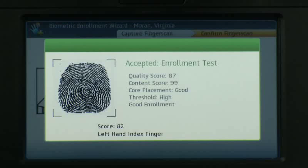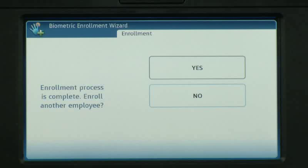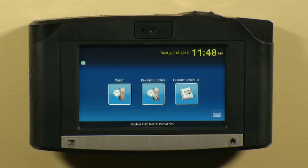This employee is now successfully enrolled. If you have another employee to enroll, tap Yes or tap No to return. Remember, newly captured biometric templates will only be available on other devices after the next scheduled device updates.